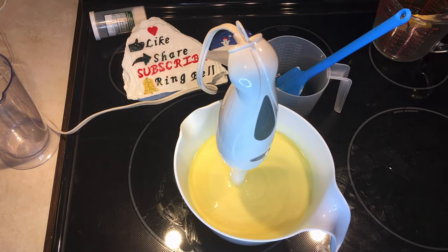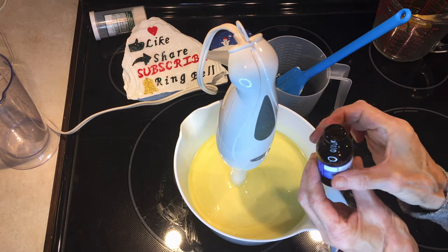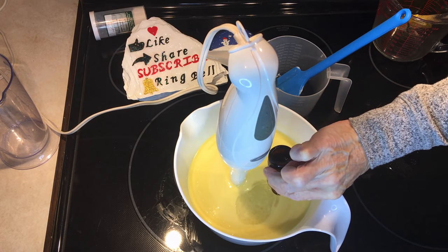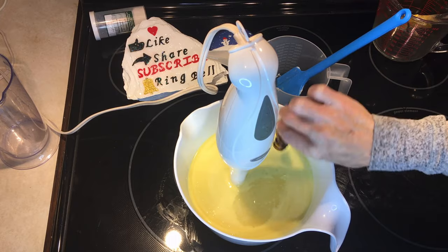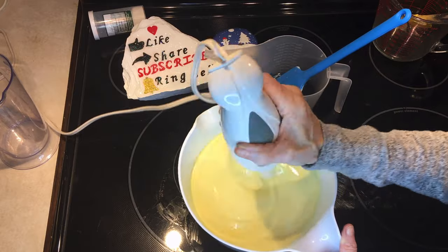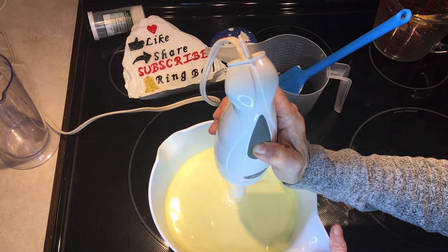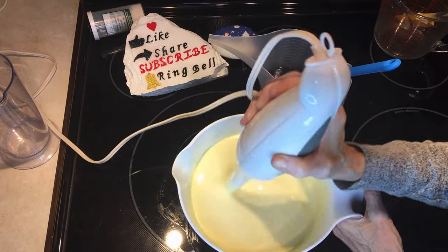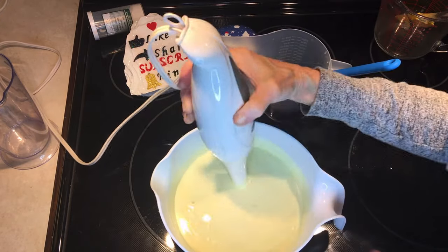I am adding the scent and this is 'Under the Mistletoe.' So it's now the texture of a thick custard.